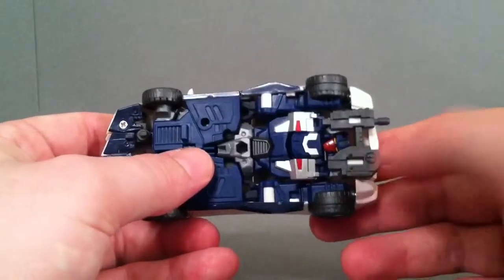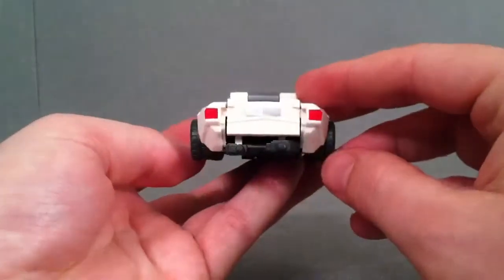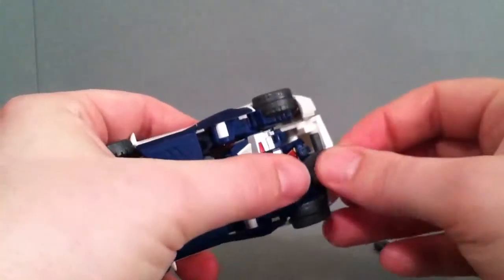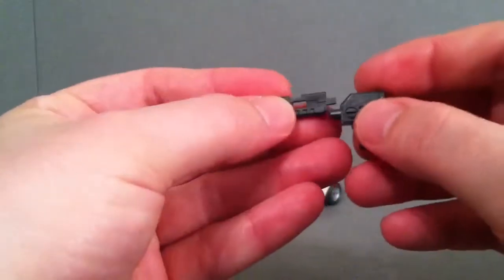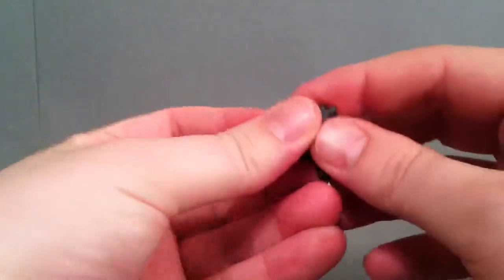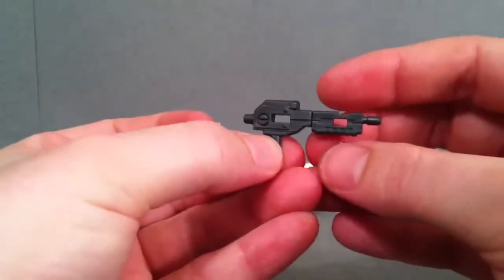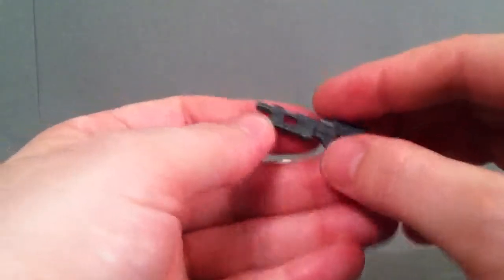His gun actually comes apart and serves as exhaust here in the back. You could push it up a little bit further, but this smaller section is a little bit more difficult to get off. Go ahead and pop that off to show you the gun real quick — you just put it together and there you have the little gun. Pretty nice.